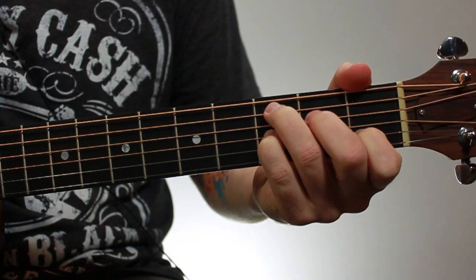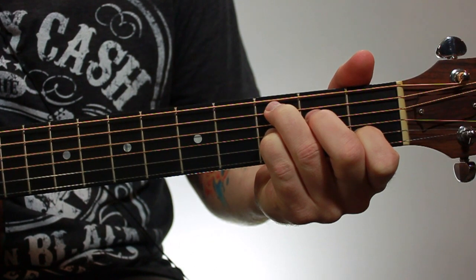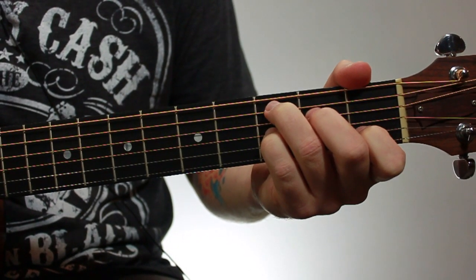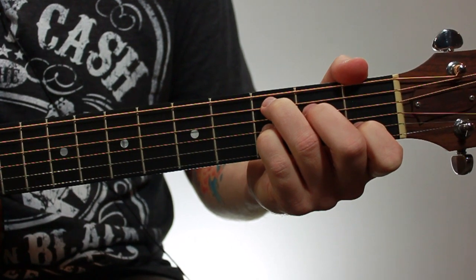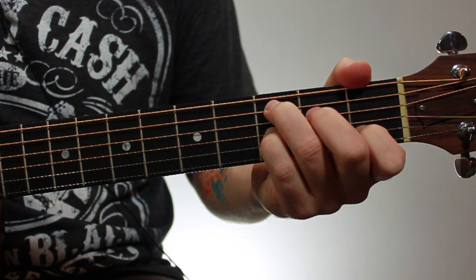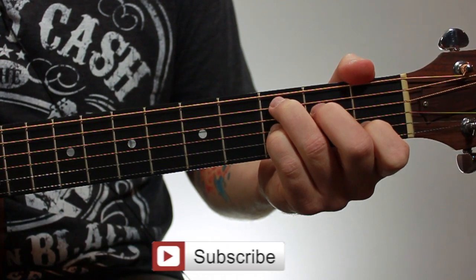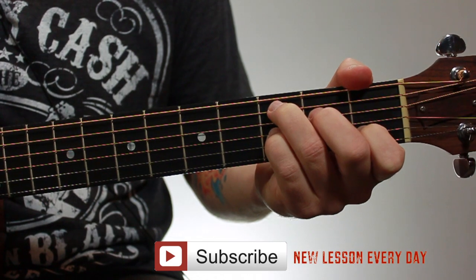Here's an open C7 chord. This is a really nice chord that you can learn as a beginner, but I definitely don't recommend learning it first. There are other chords that are more common and will be more useful to you — links to those are in the description. Although if you want to learn the blues, it's a chord you should learn pretty early on because it's used all the time. But most people starting out don't jump right into the blues, so I'd recommend learning the other chords first.